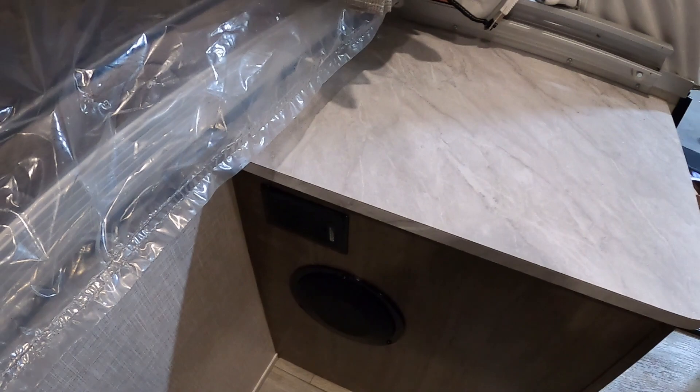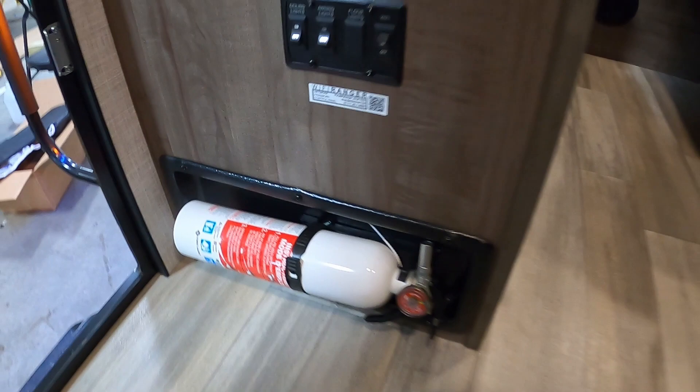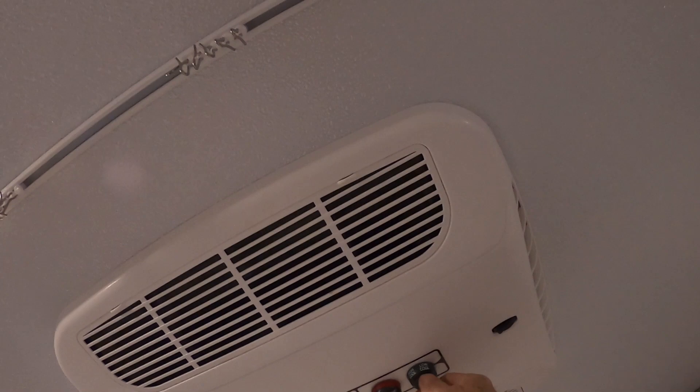Here's your indoor speaker and 110 outlet. Lastly, your fire extinguisher — make sure that you and everyone in this camper knows where the fire extinguisher is located, by the entry doorway. And your AC: high fan, cool — it's chilly in here in no time. And your smoke alarm. That about covers everything on the inside.